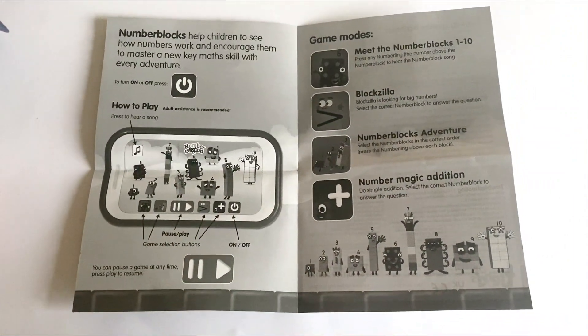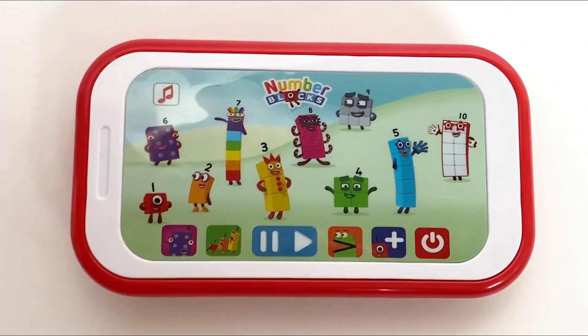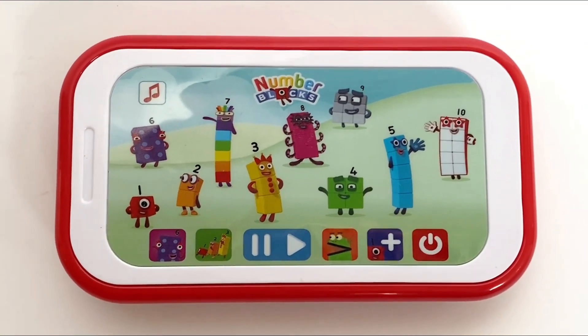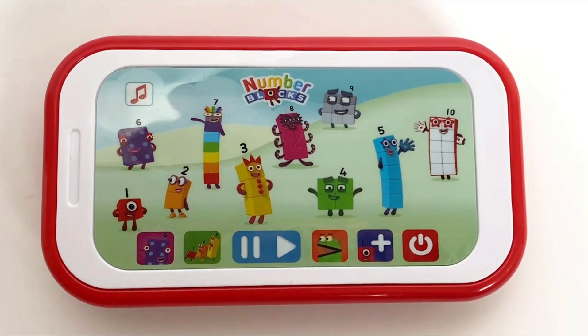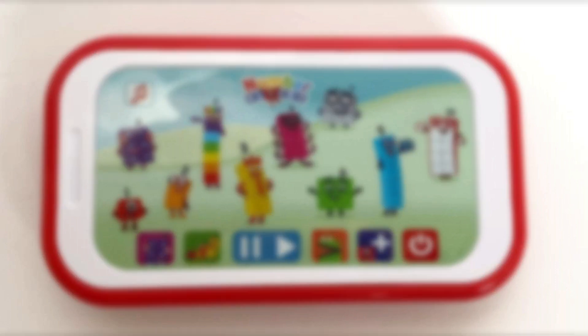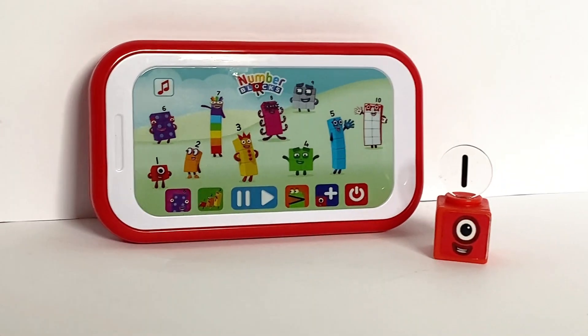First we're going to put it into the song mode, which is the music note in the corner. Next we're going to press each NumberBlock individually. Welcome to NumberBlocks! Let's play. Choose a game.